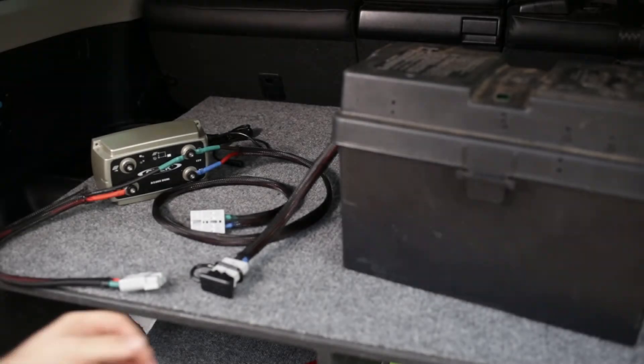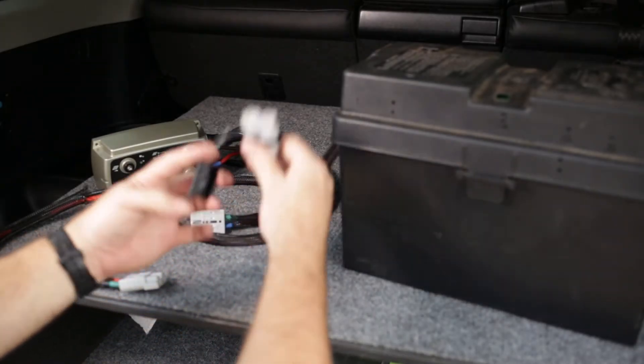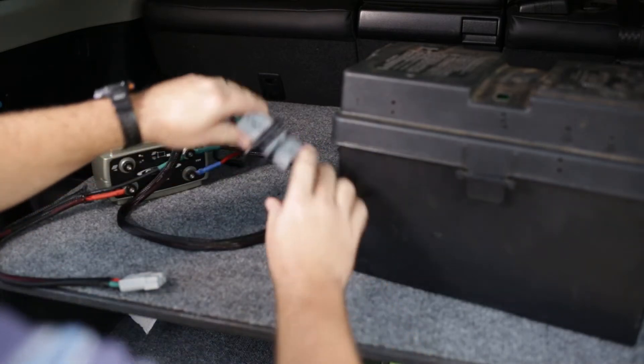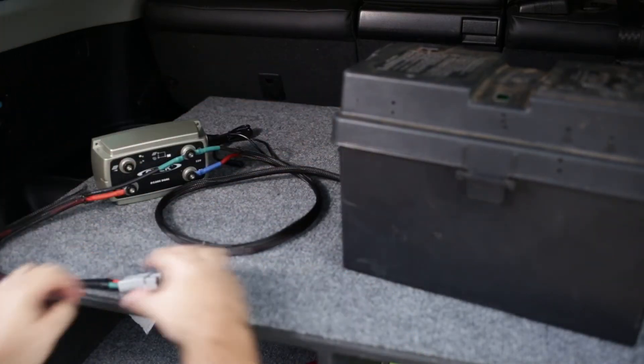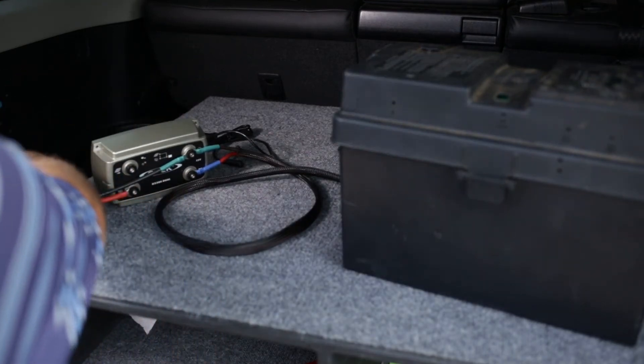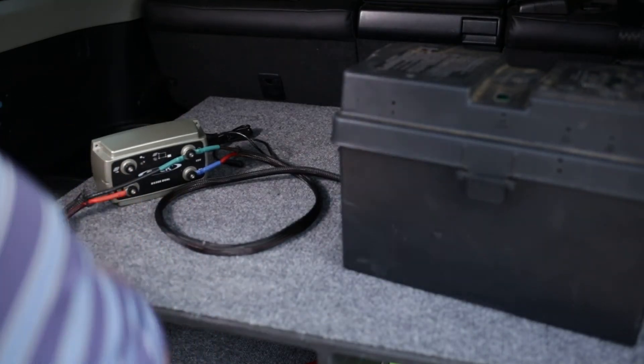When I'm ready to charge the battery, I take this Anderson connector, connect it to the DCDC charger, take this one, and connect it to the vehicle.